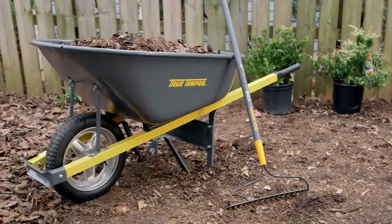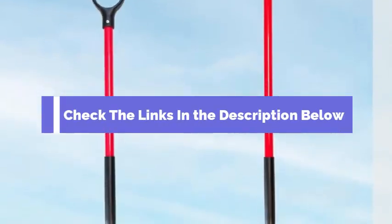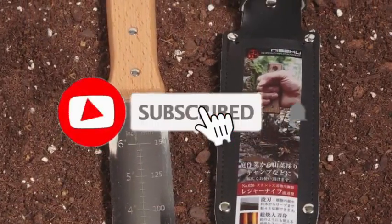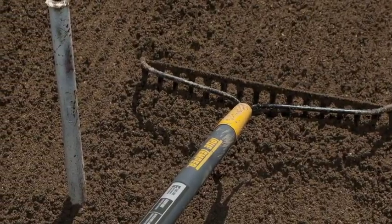And there you have it, the top 5 best gardening tools that every gardener should own. Be sure to check the links in the description below for the latest prices and availability. Don't forget to like this video, subscribe to our channel, and hit the bell icon so you never miss an update. Happy gardening!